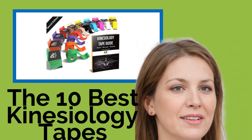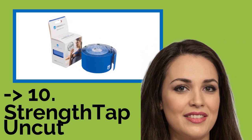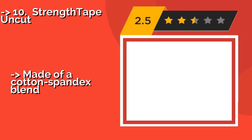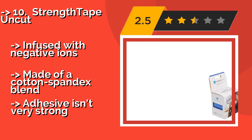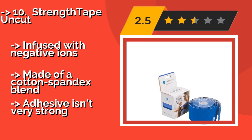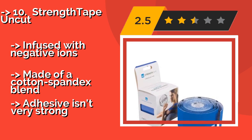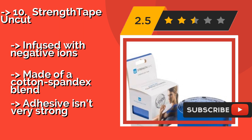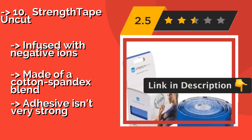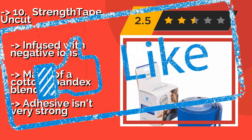The list starts from number 10: StrengthTape Uncut. StrengthTape Uncut stretches 10% more than many other brands, which translates to better support. 30 minutes before any type of activity, you simply apply it right over and around the injury for reliable stability. Infused with negative ions and made of a cotton-spandex blend, though the adhesive isn't very strong.